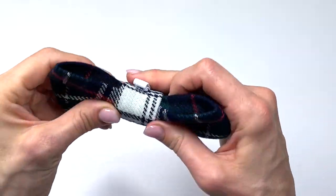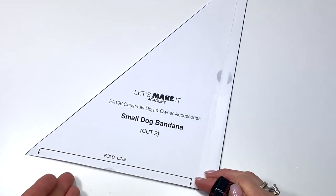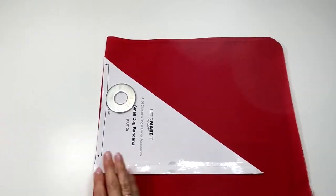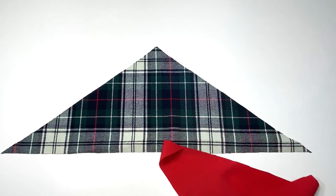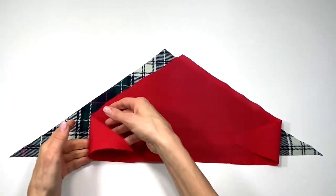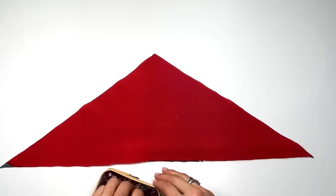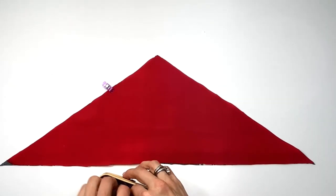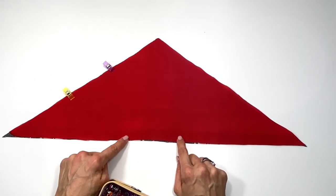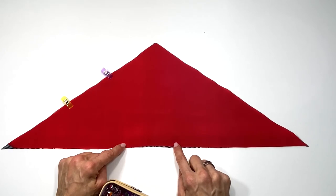The last thing to make is the dog bandana. No matter what size you choose the steps are exactly the same. Place the two fabric pieces right sides together and clip or pin them. Bring it to the sewing machine and with about a quarter of an inch seam allowance, sew all the way around leaving an opening of three to four inches. You can mark your opening with a pencil so you don't forget, and backstitch on the opening ends.